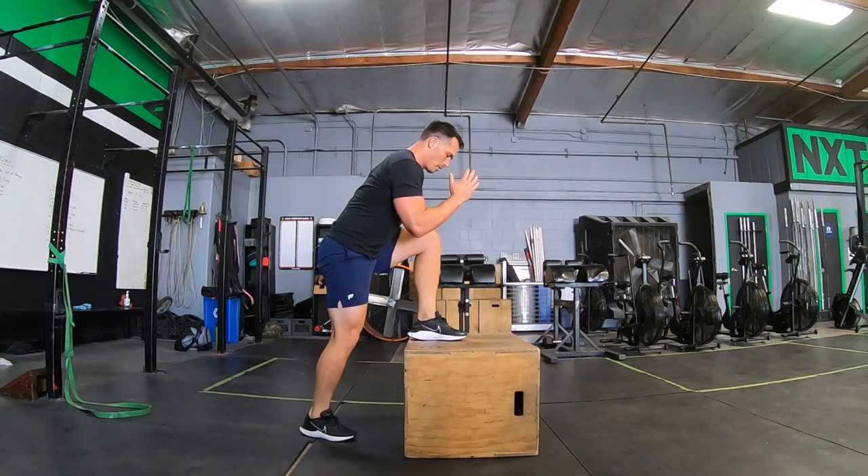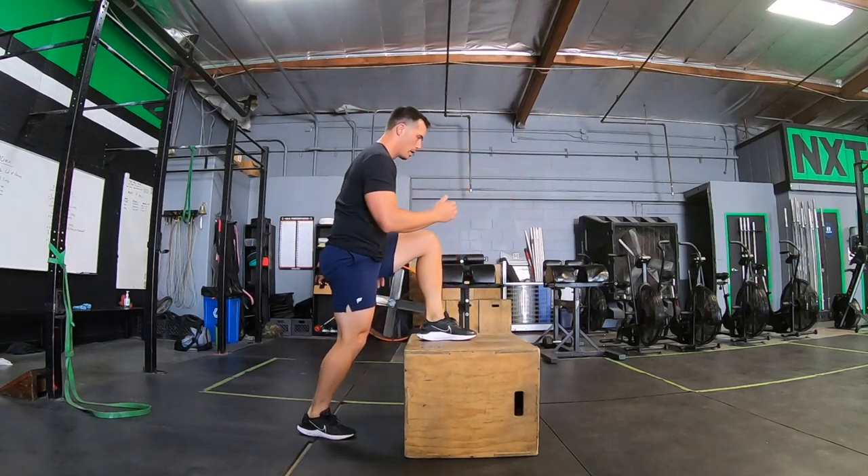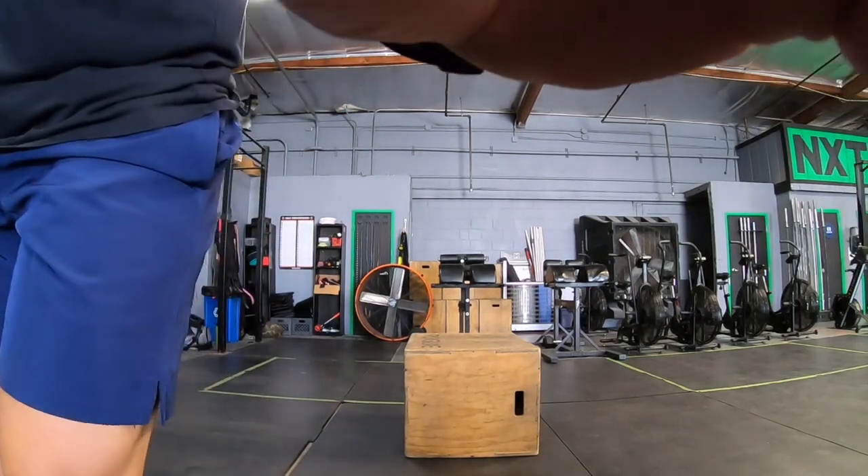Get into a nice big high drive step up. Make sure to get the arms involved, get good extension on that box foot. You're stomping, driving through that hip, getting nice and tall at the top. And as always, absorb your weight.